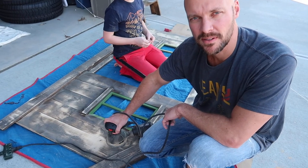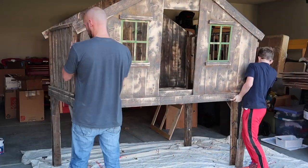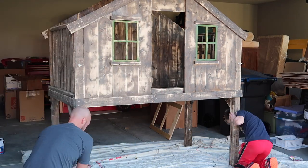Here we are in the middle of sanding. It's a lot of sanding.